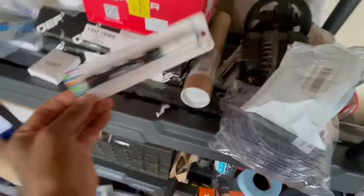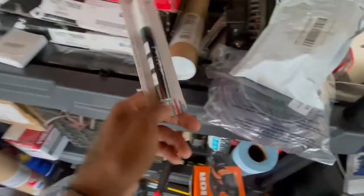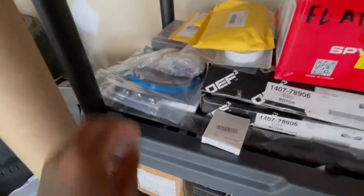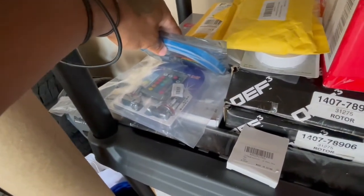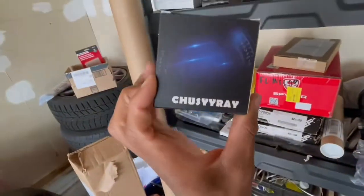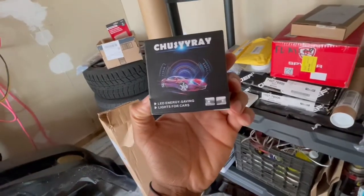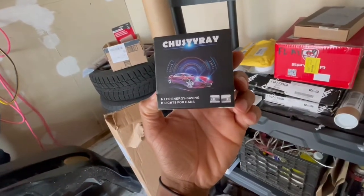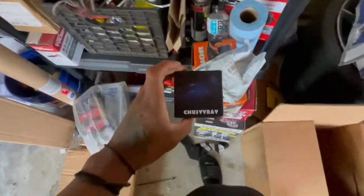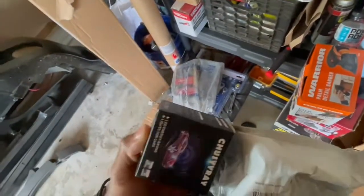Got some paint markers — white and blue. Let's see what I'm going to do with that. These are the color-changing fog lights. And these are LED lights — I think they're for the fog lights too. I'll just be ordering stuff.